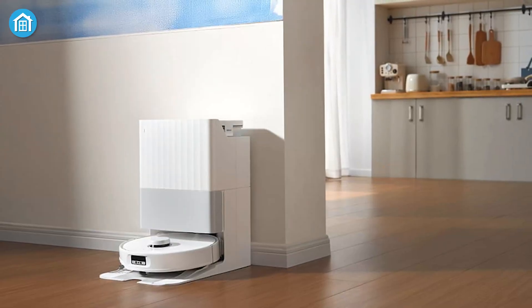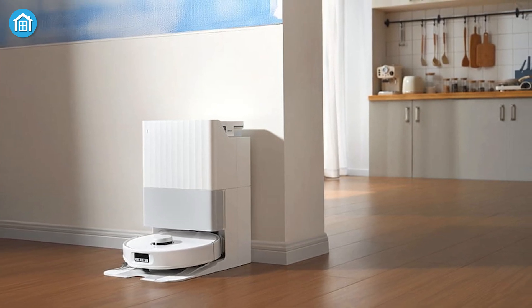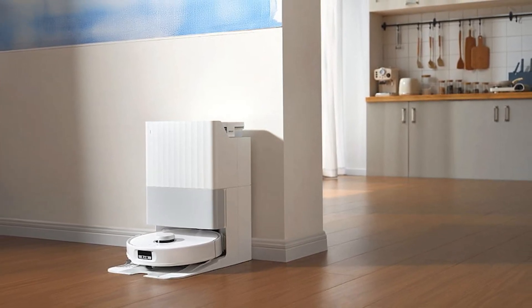If you're looking for high-performance cleaning with a design that's a little more classic, the Q-Revo Edge might just be your new go-to.